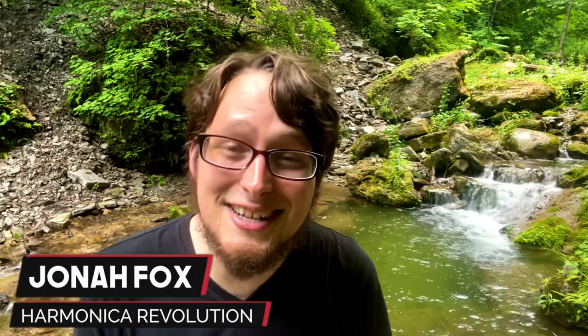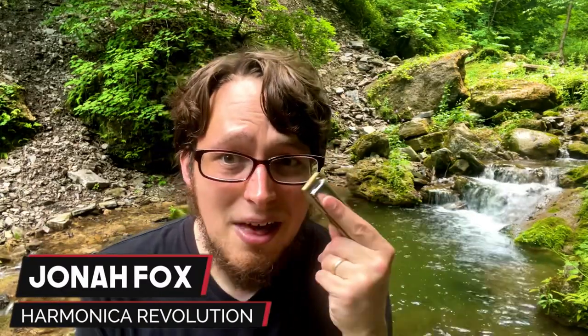Hey friends, my name is Jonah Fox and in today's video we are going to learn three slow blues harmonica riffs. I hope you're ready to give this a shot. Let's go and get started with today's lesson.